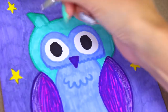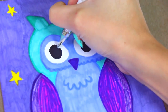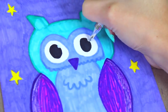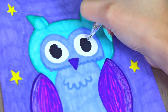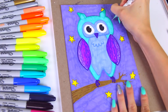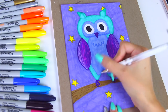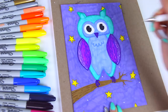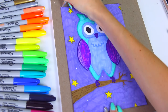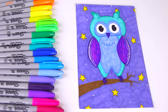Since my sharpie paint pen is basically out of juice, I'm going to use a gel pen to put the highlight in the eyes. I know technically it's not a sharpie, but the paint pen would in theory do the same exact thing — so let's just pretend I went and bought a new sharpie. I took that white gel pen — which we're pretending is a sharpie paint pen — and put some dots in the eyes and defined the wings a little bit more, and that's it.